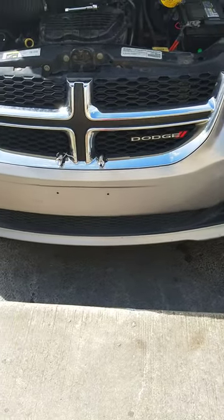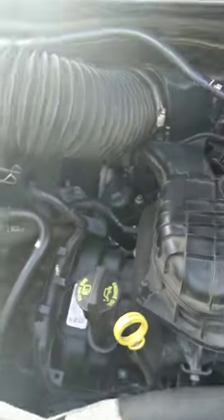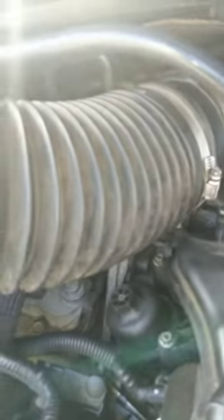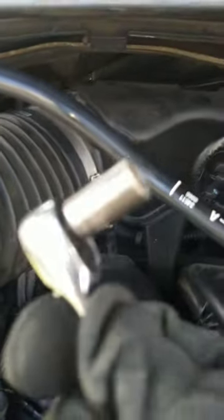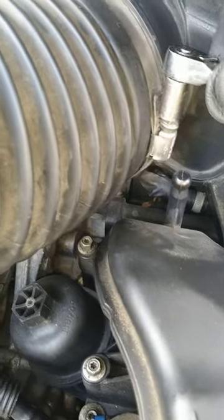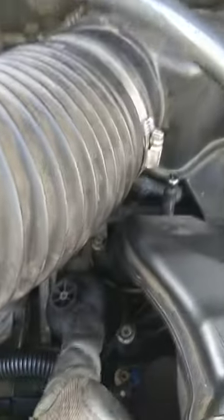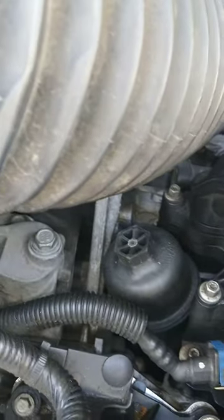This is a 2016 Dodge Grand Caravan. To do an oil change and an oil filter change, the first thing we need is a size 8 socket to remove this bolt so you can take the air box off. The purpose of taking the air box off is to get to this filter housing right here.